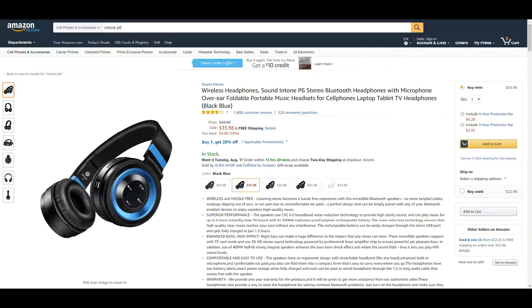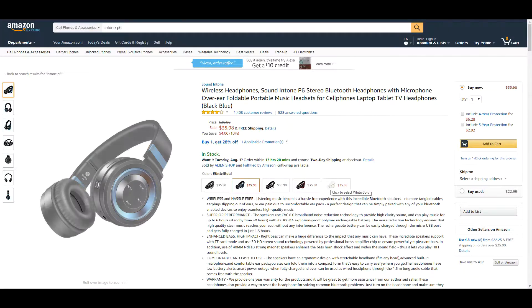These are available on Amazon.com and are currently going for $35.98 with free shipping. They come in five different colors: black with a copper accent, black blue (which is the unit I received), black gold, black red, and white gold.